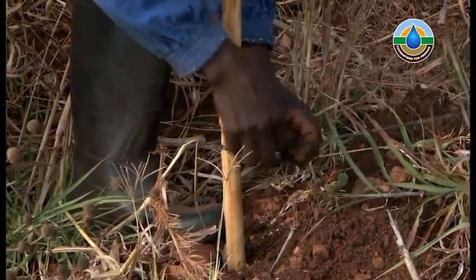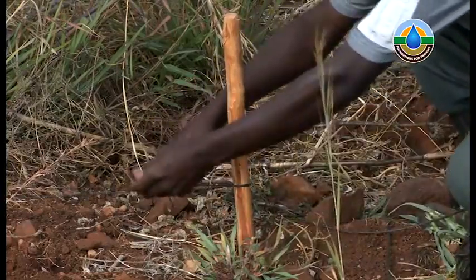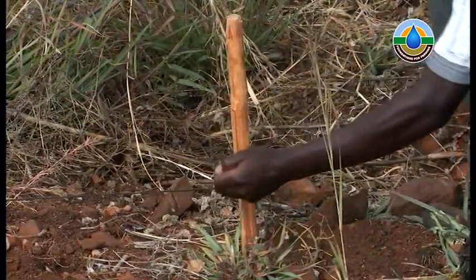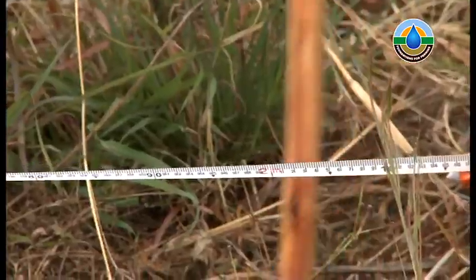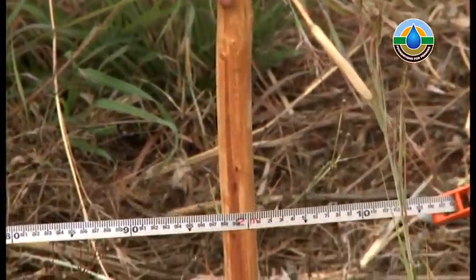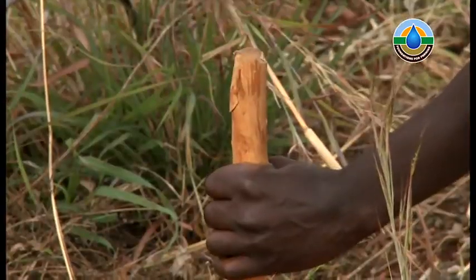Mark out the baseline by putting a peg at each end, then tie a piece of string from one peg to the other and pull it tight to form a straight line. Measure 2 metres width along the baseline and place a peg.